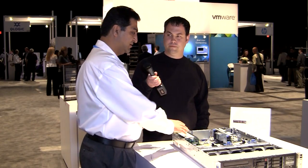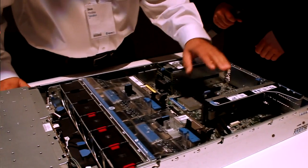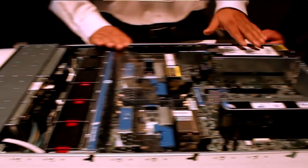This server and all the Gen 8 servers have been rethought in terms of how easy they are to administer from a repair standpoint. The first thing you will notice is how clean these servers are — there are no cables, they have all been routed, and it's easy to work in. This has two effects: not only is it easy to work in, but the airflow flows from the front to the back unhindered.